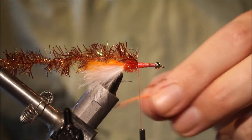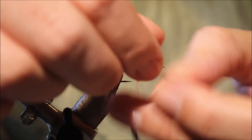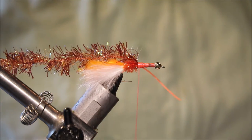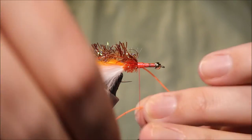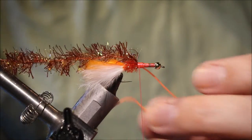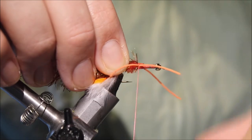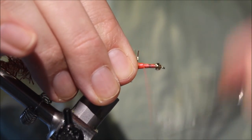Take my first leg, just fold it over my thread and pull it back to my side — that will hold it. Take the next leg, hold it over the thread and tighten up. That will hold it; a couple of wraps is plenty, and then a couple of wraps in front to stand it out.